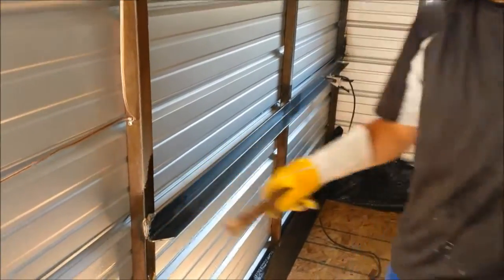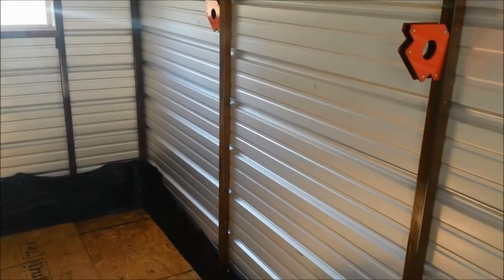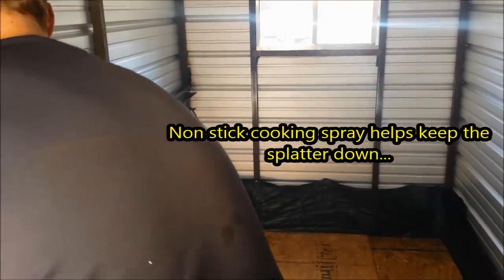First one's up. Cleaning off the BBs. Put the next one on right here. We'll be ready for our slats. Quick easy fix I think.